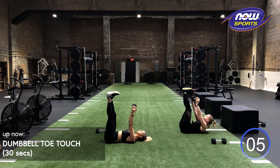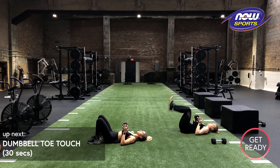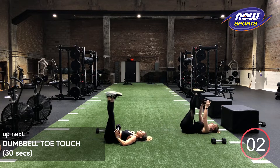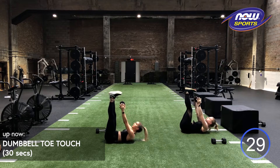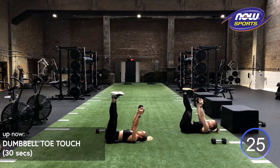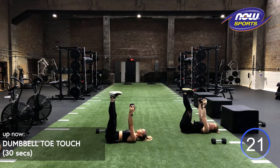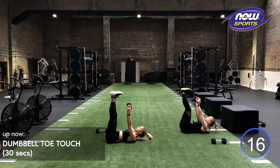We got five more seconds. Relax. Deep breaths. Shake out those shoulders. One more round. Feet up, going in three, two, one. Maybe you can get a little bit closer to your toes every single time. Can't say enough that it is always going to be about quality of movement over quantity.